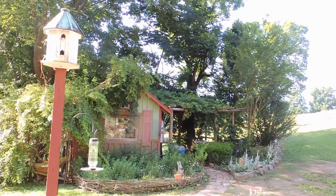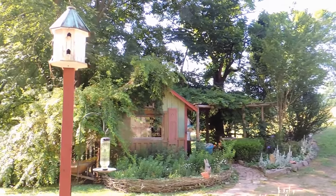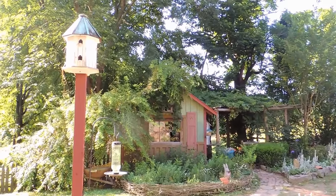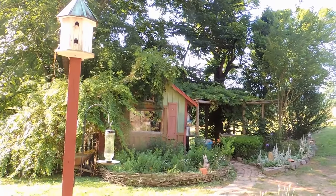Good morning from Hopalong Hollow. This is Geri. That lovely little building over there was built a couple years ago to become my potting shed and garden shed, and for many years I did use it as such.